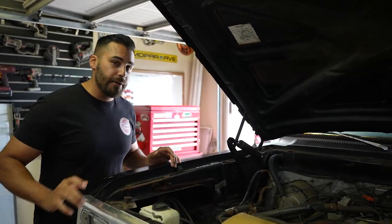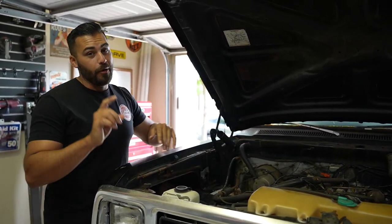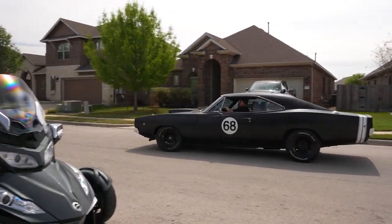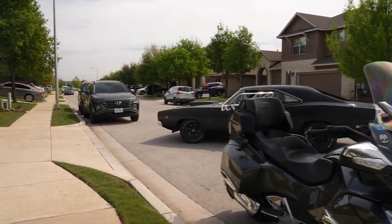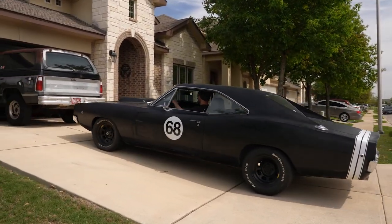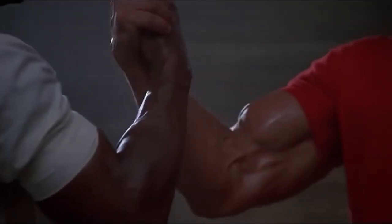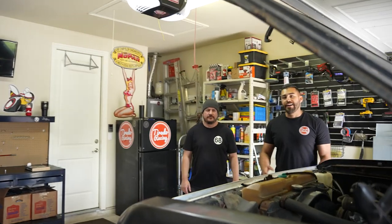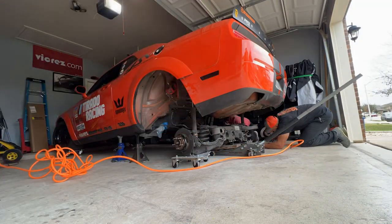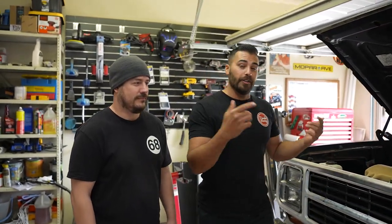Today I'm going to be removing everything around the front of the Ram Charger so I can pull the 318 out, and I won't be doing it alone. Omar and I have worked together quite a few times. Recently he helped me remove the rear subframe on the Dodge Challenger, and before that we put a Gen 3 Hemi in his 68 Dodge Charger. Today he's going to help me pull the front clip off the Ram Charger.